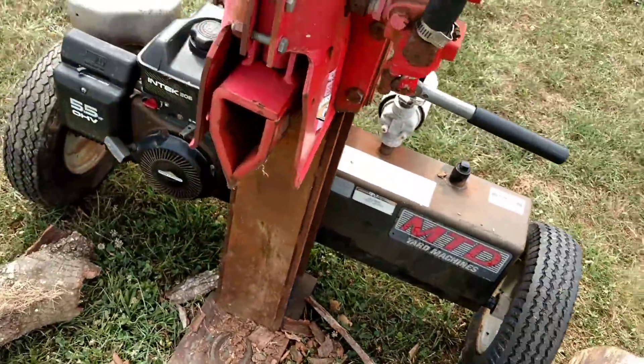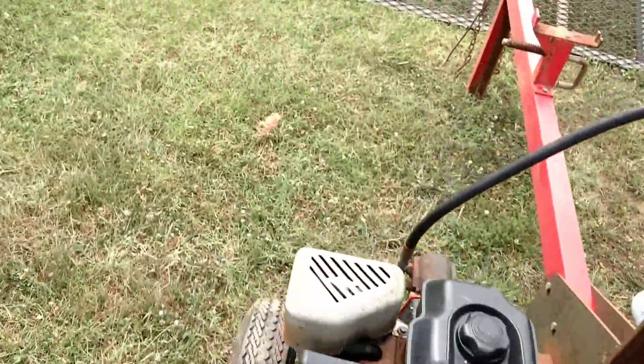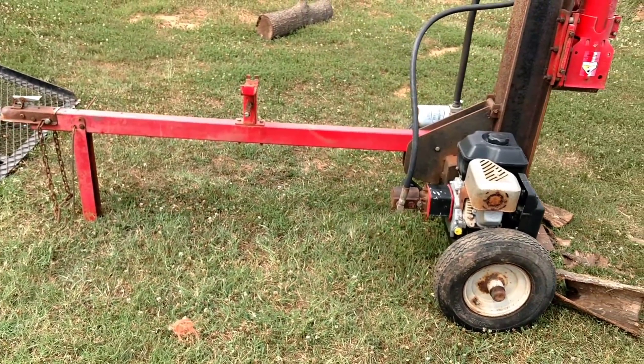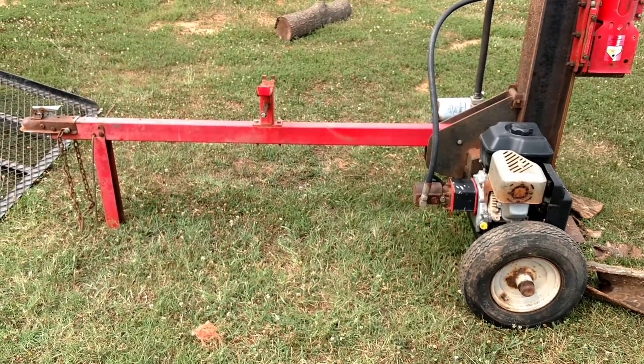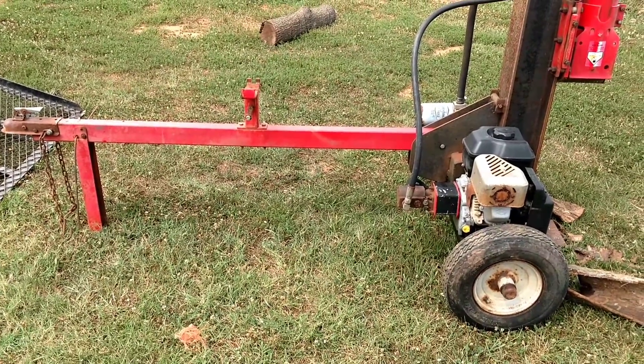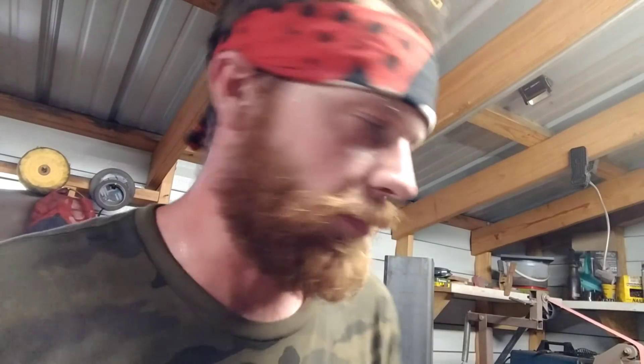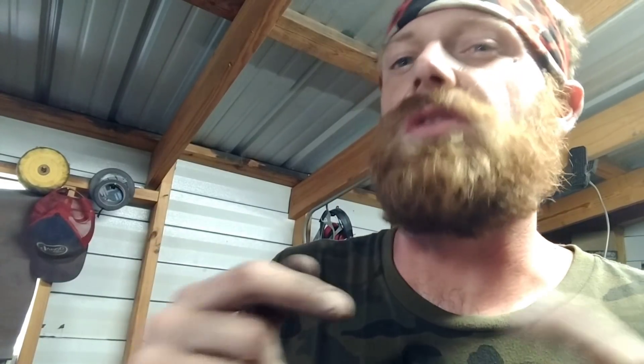Then we'll make the dies and all that stuff to go on here. So we went to the steel supplier, hit their drop bins, and came away with everything I needed at scrap price, pretty much. Just giving you a little rundown of some of the material you'll need. We're not actually going to build the press in this video — this is just a prelude to building the press, showing you what all we got to work with and the price we spent on everything, so you can determine if building the press is in your budget. It's not cheap, but if you do it right it can be fairly cost effective.